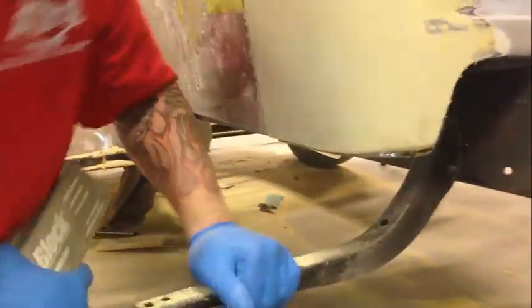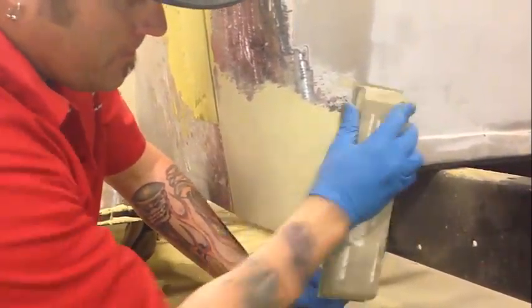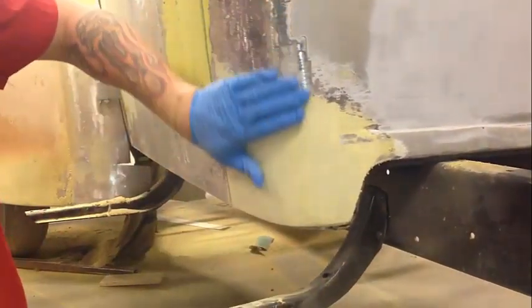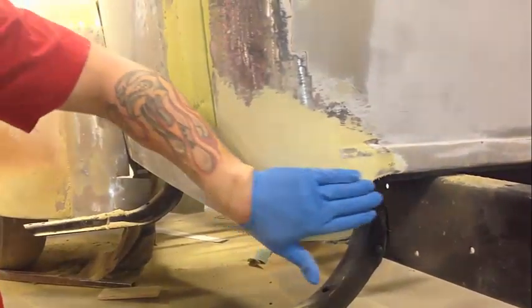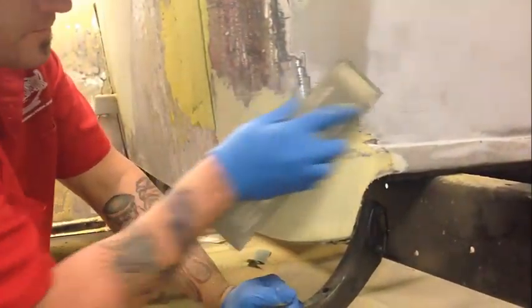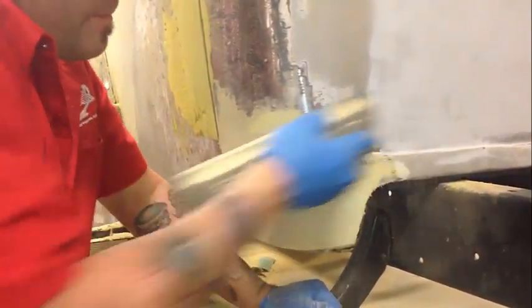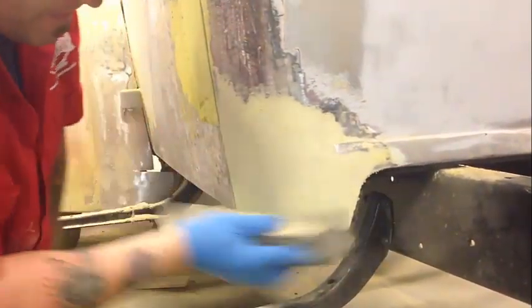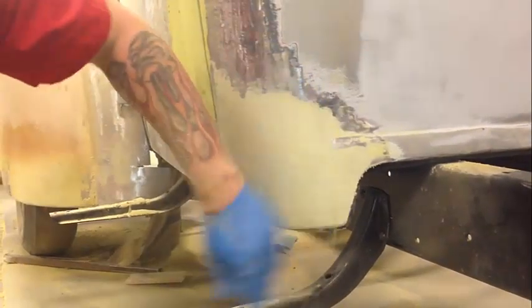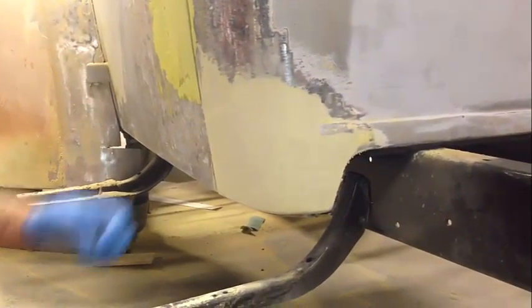That's the most common mistake with people that are fresh to doing bodywork and filler repairs — they over-sand it. You want a uniform, nice curve this way to fit the factory shape, and you don't want any humps or low spots through here. I got really, really lucky on this repair — I took time to do the welding and the grinding and the panel fit, so it's really, really thin.